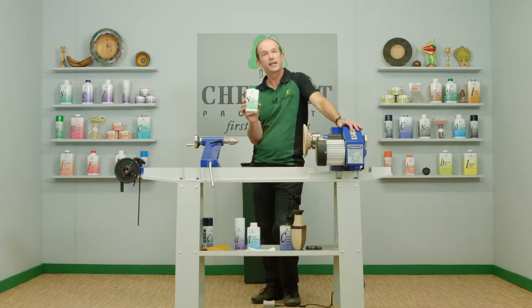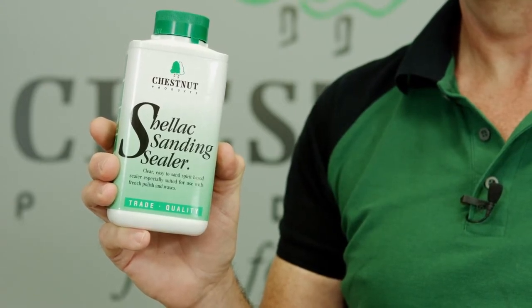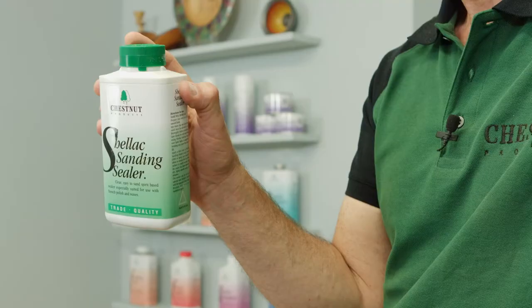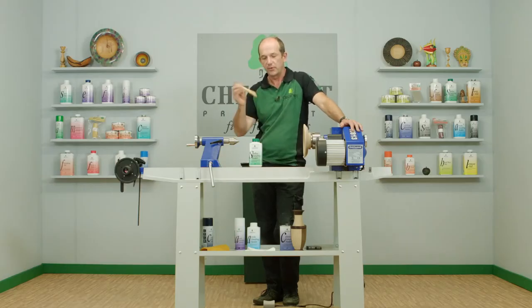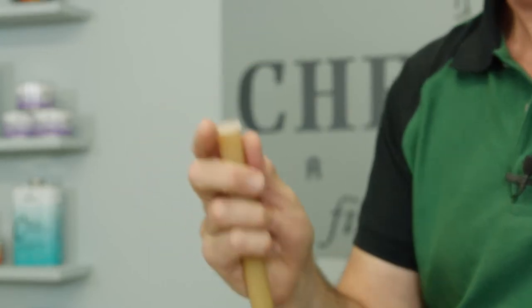This is shellac sanding sealer — a more traditional sanding sealer based on shellac dissolved in methylated spirits, shellac being the secretion from the lac beetle. It has a slightly slower drying time of around 20 minutes, which makes it ideal for architectural work like doors and skirtings where you want to keep a wet edge running longer. It's also very popular for woodturning, and if you use this you'd normally overcoat it with one of our waxes, friction polish, or French polish. Like all the other sanding sealers it does settle out, but it mixes in very easily — just give it a good shake and it will remix very quickly. A good sanding sealer, once shaken, should have no sediment left at all at the bottom of the jar.